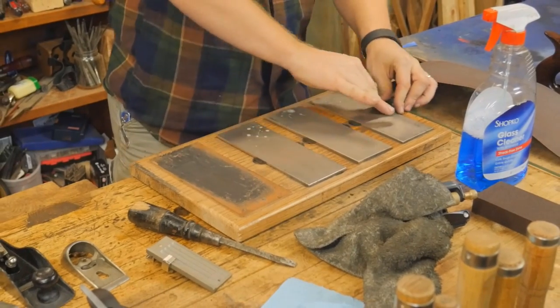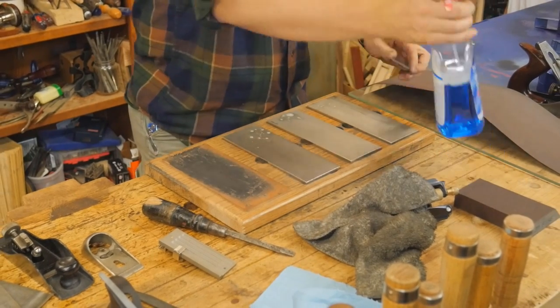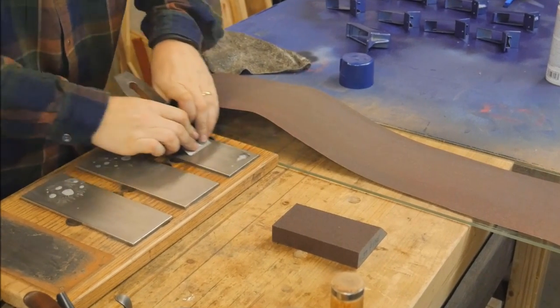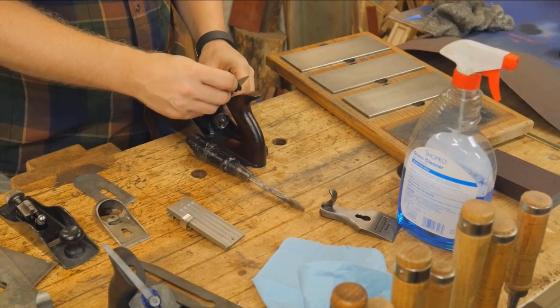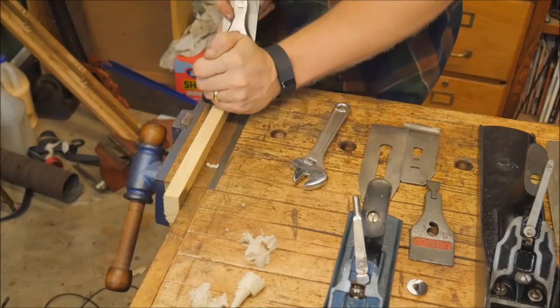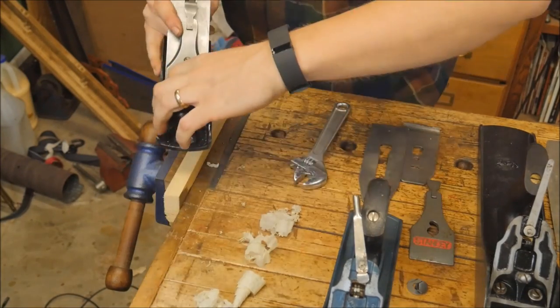On to sharpening. I covered sharpening fairly well in the last plane restoration video, but it's the same process every time: flatten the back, then do the bevel — coarse, medium, and fine. After sharpening, we can start putting this all back together, and this is when things start to get fun. You can put it all back together, see how it works, tune it up, and get those really nice shavings.